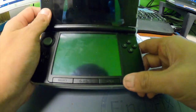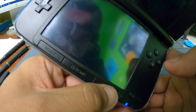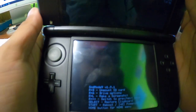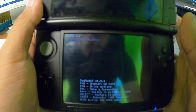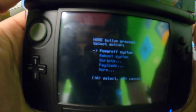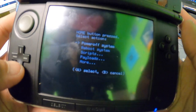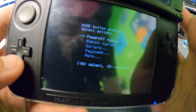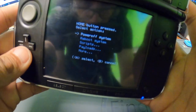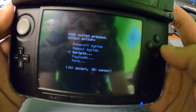To boot into GodMode9, we're going to hold the start button and press the power button — forgive me, but this 3DS has a button that's very hard to press. Once we're in GodMode9, we're going to press the home button to bring up the menu and scroll down to Scripts, then press A to go in.